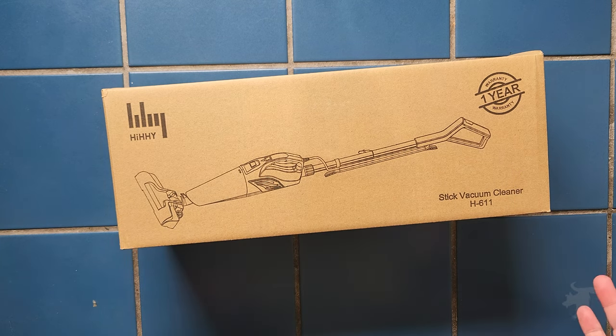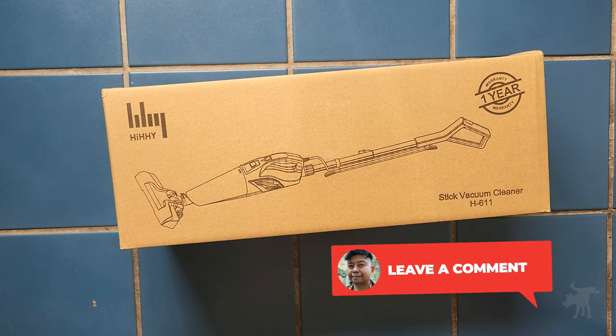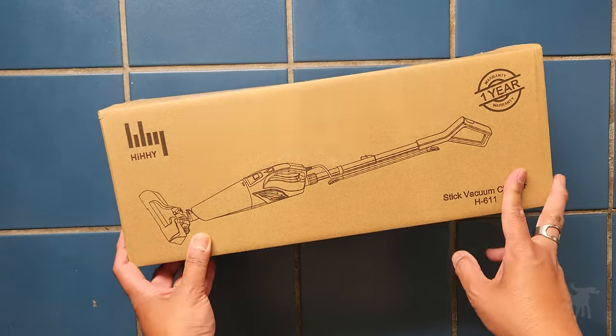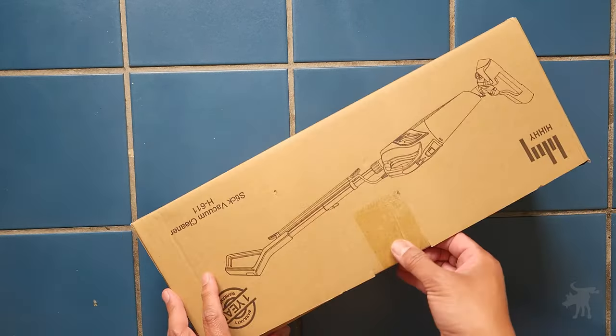This is the Hi-Hi — or H-H-I? I don't know how to pronounce this, but if you happen to know, please leave me a comment. This is a stick vacuum cleaner that Hi-Hi sent me to test out and evaluate, so let's just do that.